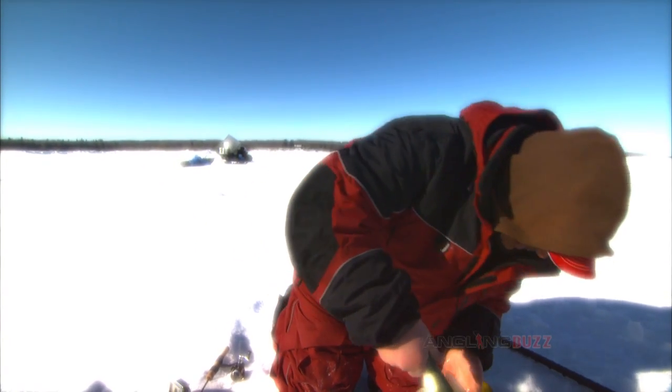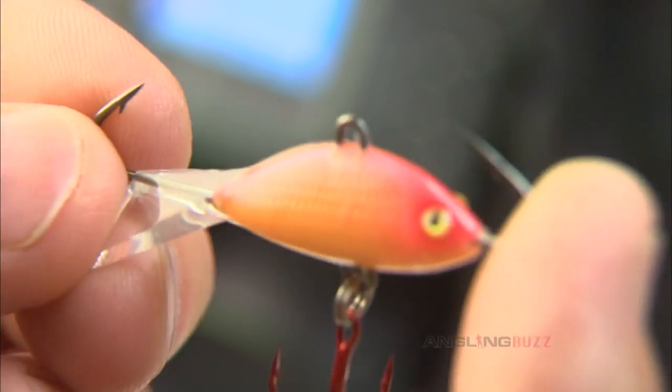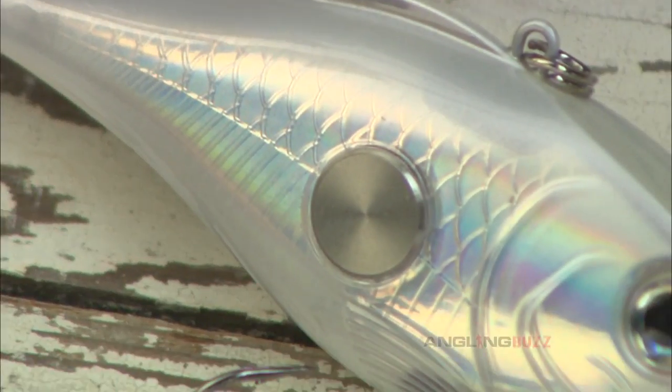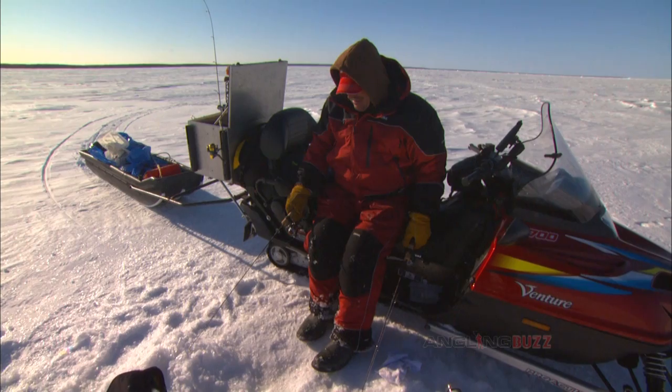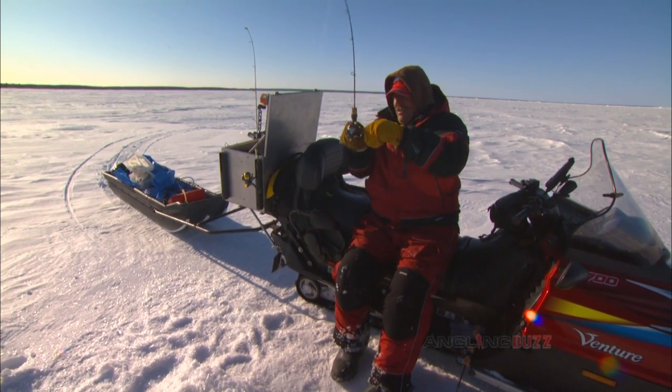Aggressively searching for big water walleyes requires large, fairly flamboyant lures with exaggerated combinations of vibration, flash, or color to attract fish from afar and call them in for the strike. This is no place for small, dainty, tempting presentations. Go big and bold to trigger strikes.